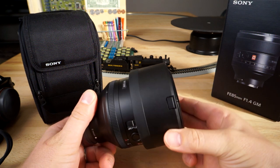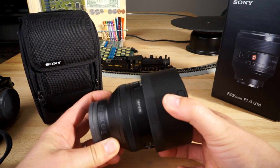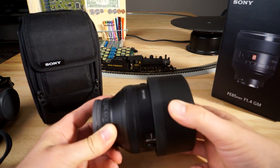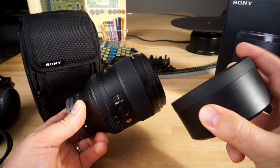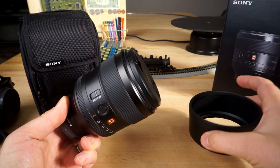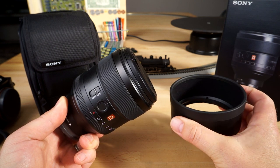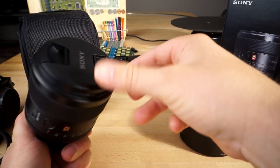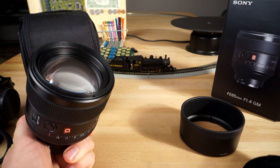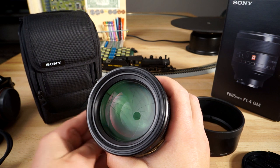Check out this lens hood — it's got a push-button lock design. I like that it actually locks into place, which is a really cool feature. The lens hood also has a rubber rim on the outer edge, so you're not going to scratch anything and it won't slip if it's sitting on a table. On the inside of the lens hood it also has that felt material to reduce glare.